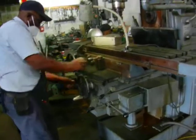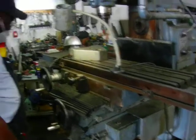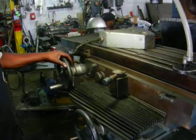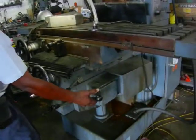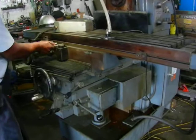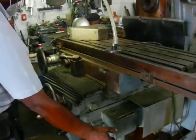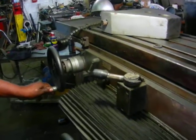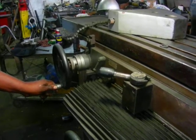Now we're going to show you the X, X feeding automatically. I'm going to show you the rapid on the X, and then I'm going to show you the rapid on the X going back. And then it's automatically feeding on the X.